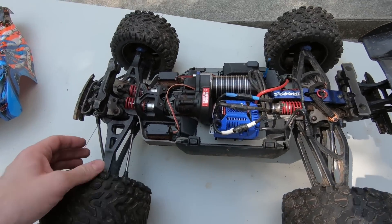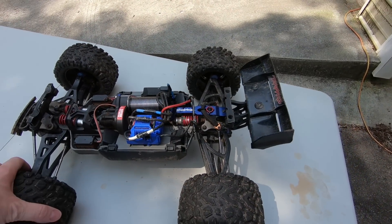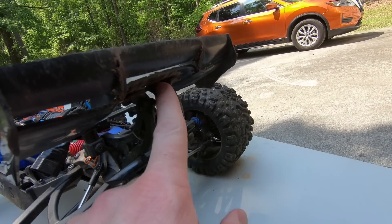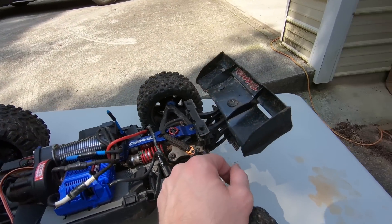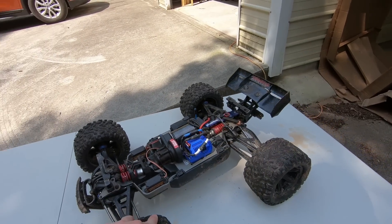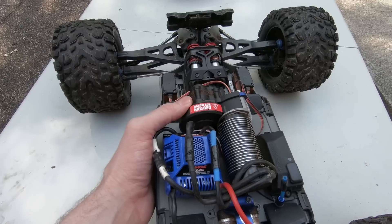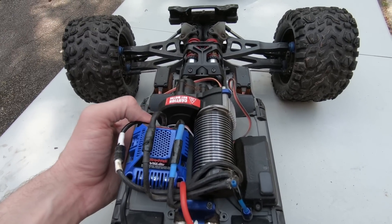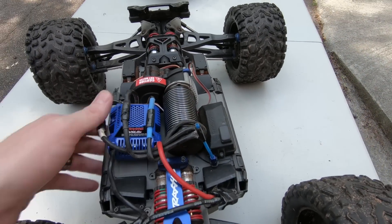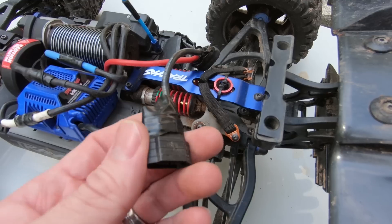The battery compartment doors are still doing fine, the bumpers, the body mount system — this thing has really held up well. I did break a wing support piece in the back but I can't remember which one exactly. The spur and pinion gears are still the originals — I don't believe I've ever swapped out that spur gear, which is pretty amazing because on the V1 I was swapping spur gears pretty often.